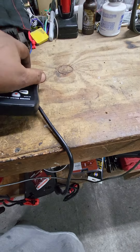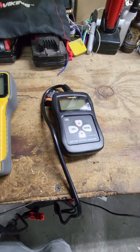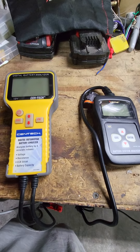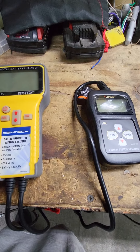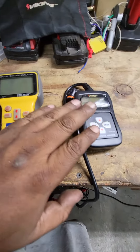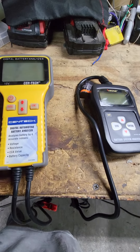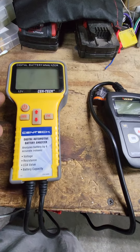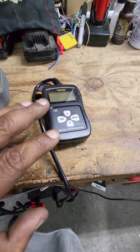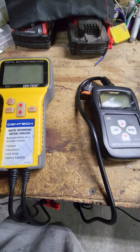You're gonna have to make a choice — is it time to upgrade, depending on your usage. I like the screen on the Viking better than the one on the Cen-Tech. The Cen-Tech has that blue screen, whereas the Viking is more digital, like a watch.